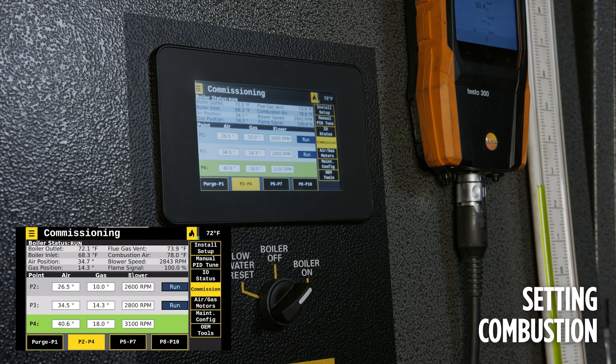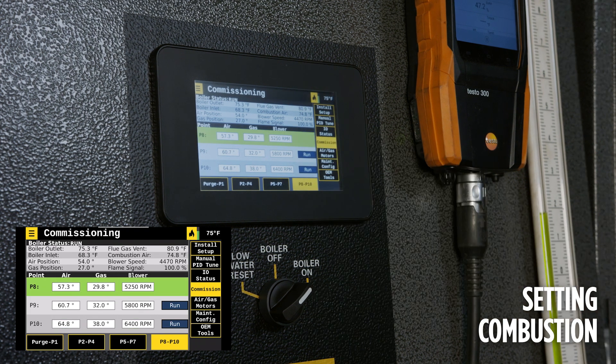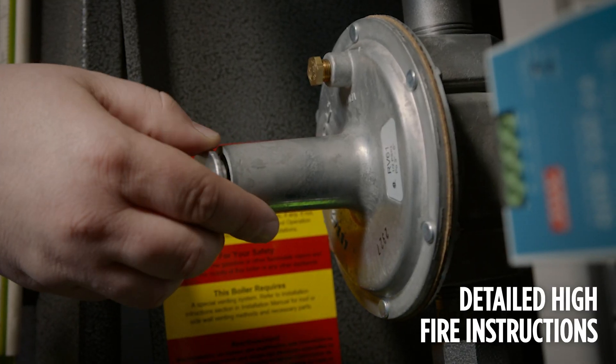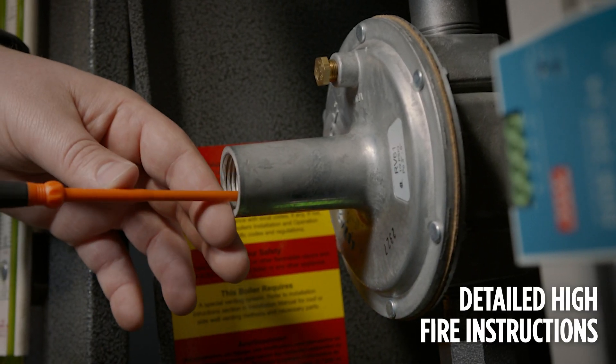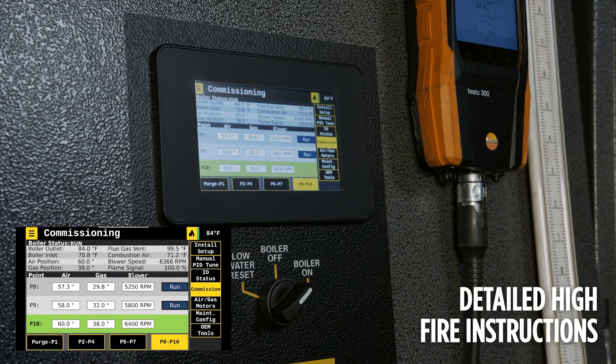Once high fire is reached, set the main valve downstream. Stop at each point to make sure that combustion is safe while approaching high fire. Changes to combustion should only be made if required to maintain safe combustion O2, flame stability, or to satisfy the manifold air switch. Once high fire is reached, set the main valve downstream pressure per the test fire sheet. Adjust combustion as necessary at high fire. If reaching high fire is not possible due to site limitations, refer to the test fire sheet for the maximum point that can be reached and set the main valve downstream pressure according to that maximum point.